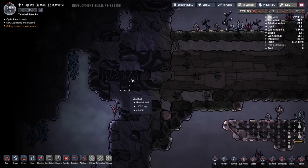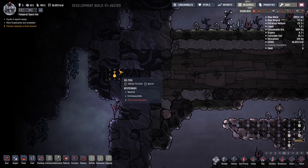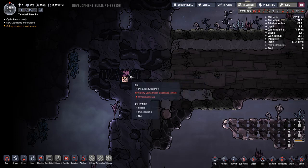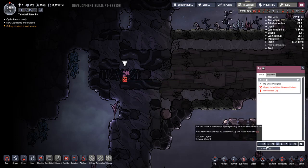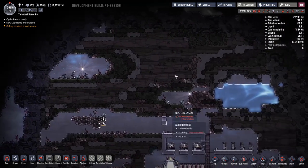What I was thinking about is this stuff - neutronium. You cannot mine it no matter what. No one will ever be able to mine that because that's the border of the map.